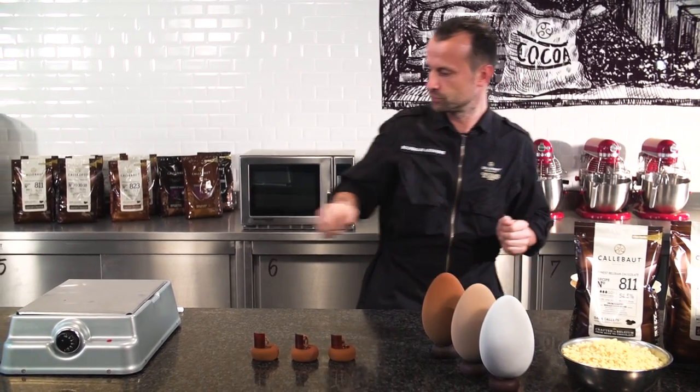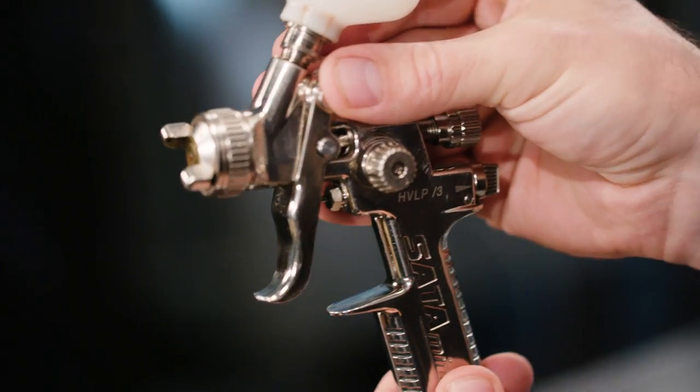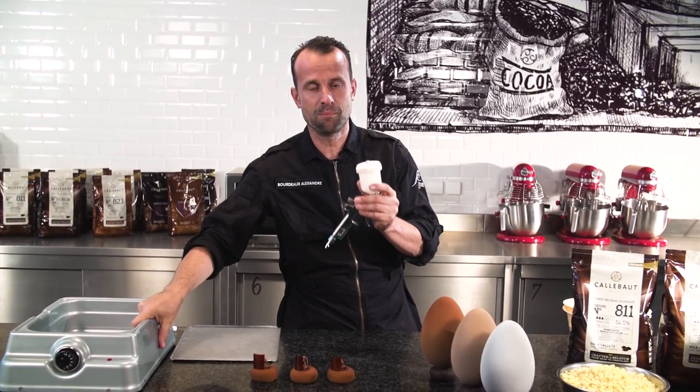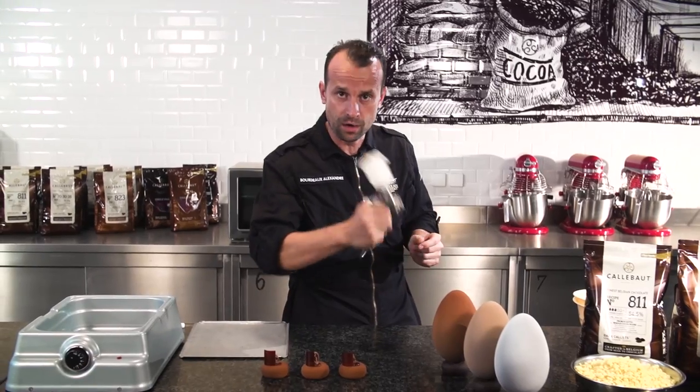When this is melted together, we take an airbrush gun — warm, just taken off from the chocolate melter, it's really warm. We put the liquid into it and we're going to spray the pastries or the hollow figures.